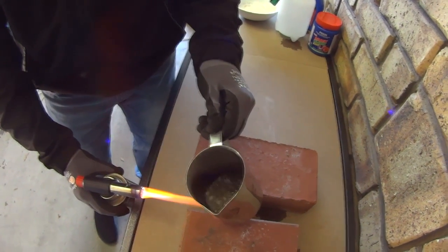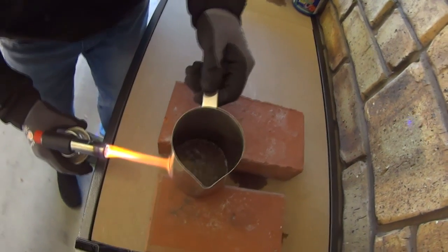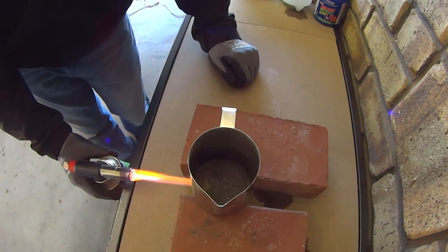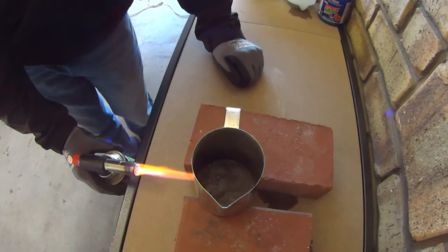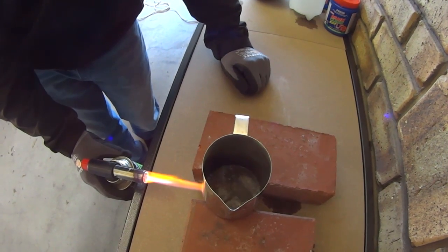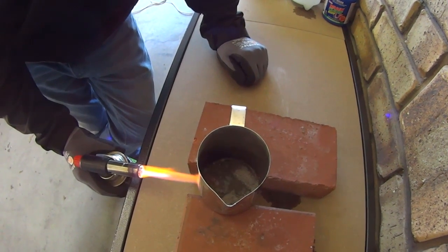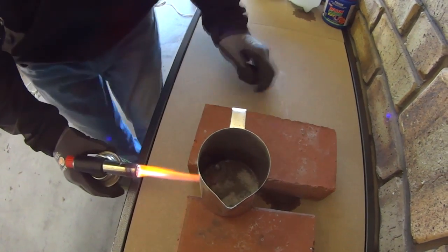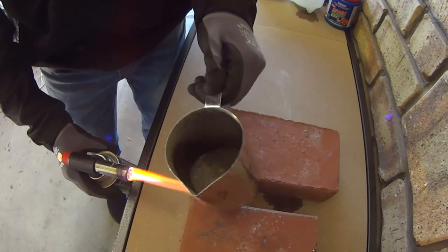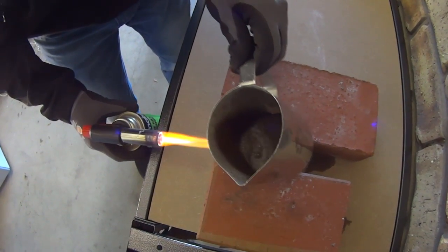The water is starting to evaporate now — you can see the mixture is getting pretty dense. If you try to melt it without adding water, it will melt eventually but you'll notice a burning smell. Maybe the caustic they sell is not pure — that's what produces the smell. Now the water has evaporated.